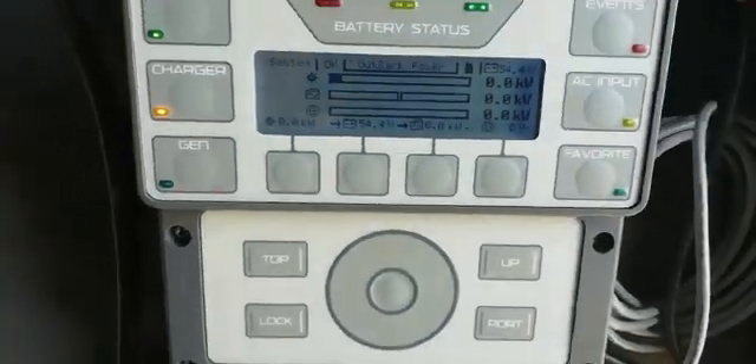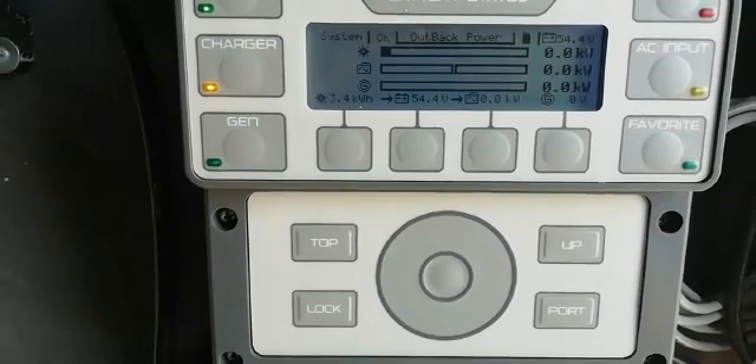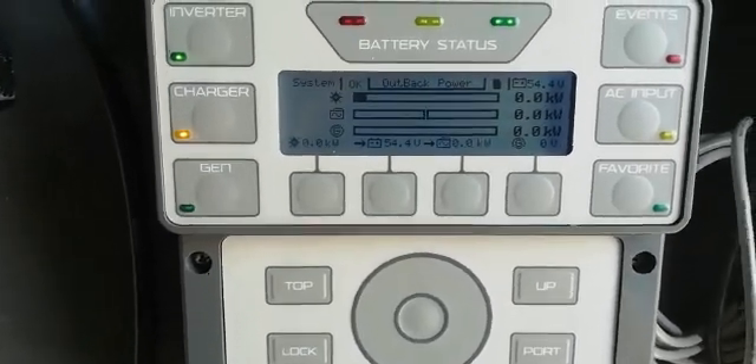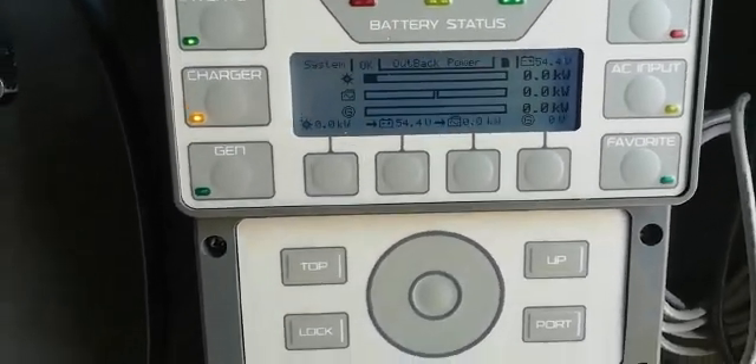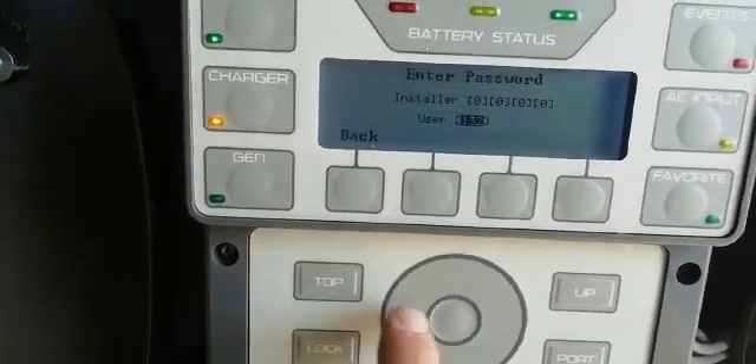If for some reason you have a weak generator and there are issues with the machine, you can actually go into the menu here on the MATE and order a reduction of how much you take from the generator. That's a programming feature — you have to go to Lock and then it'll ask for the password.